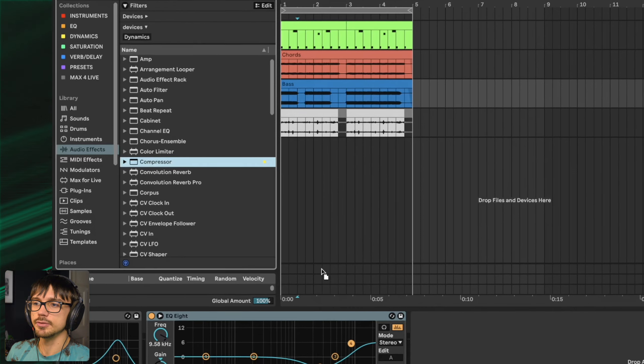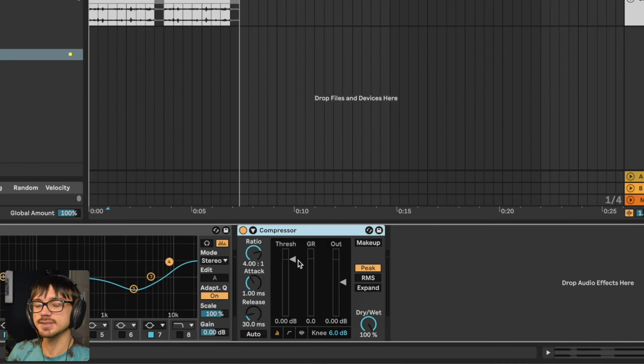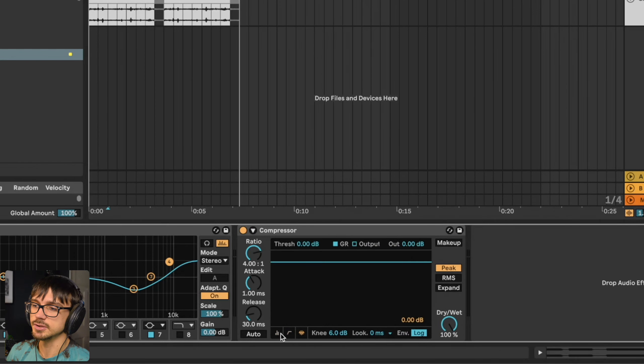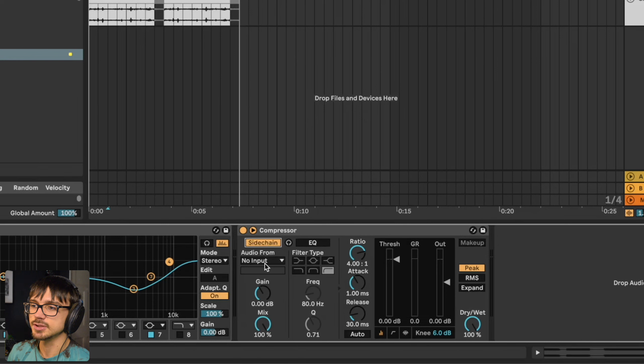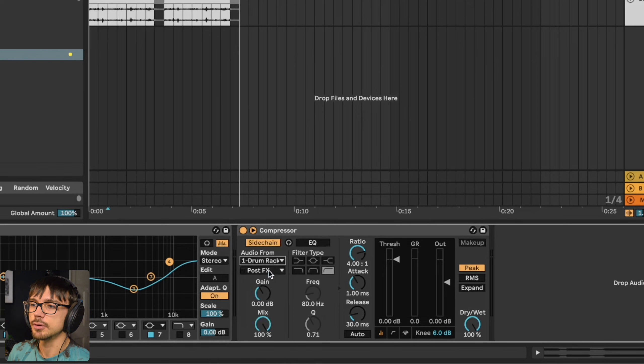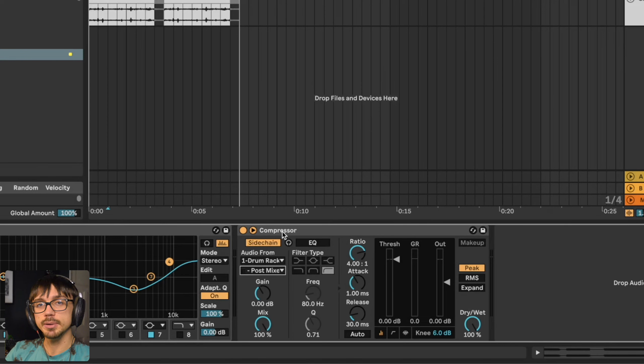I'm going to load a compressor onto my bass track. In Ableton it's very important to make sure your compressor is in peak mode — enable that using the third view option on the left. We then go up to the top left-hand corner of our compressor, turn on the sidechain option, and then select our drum rack and kick drum. You want to place the compressor on the track that you want to duck out of the way — usually a melodic track like a bass, chords, or vocal — and the sidechain trigger would be some kind of drum sound, normally the kick drum.